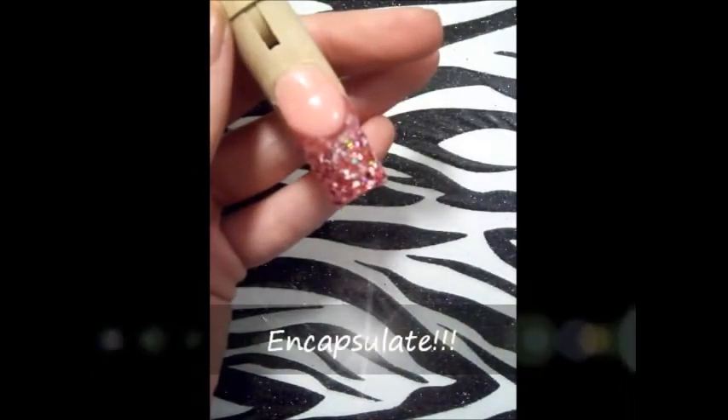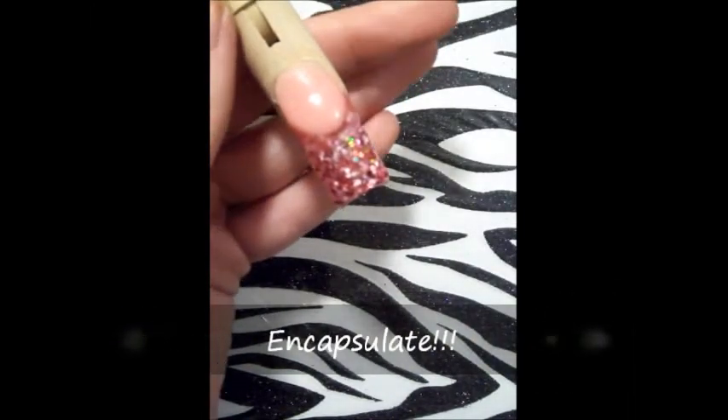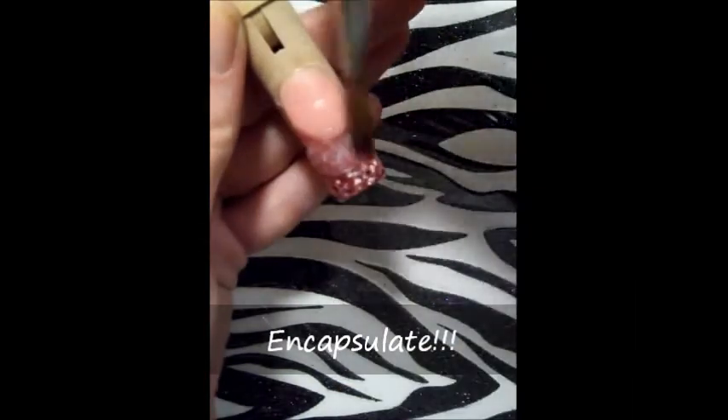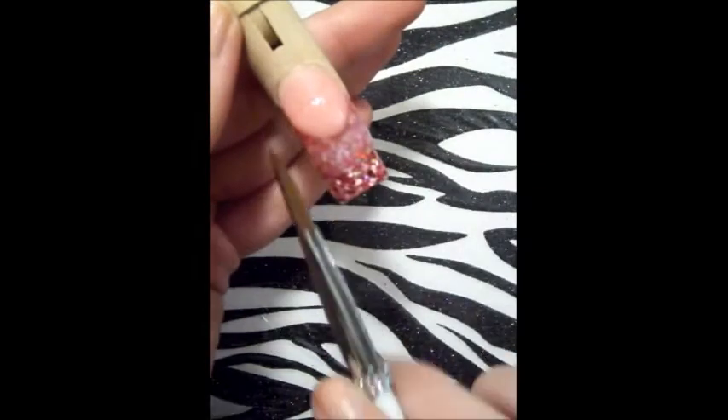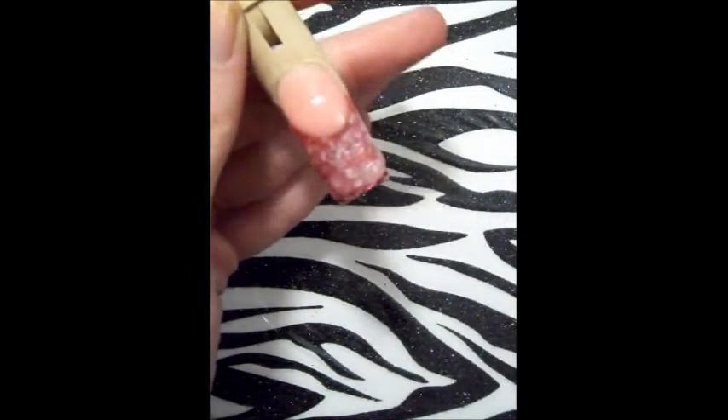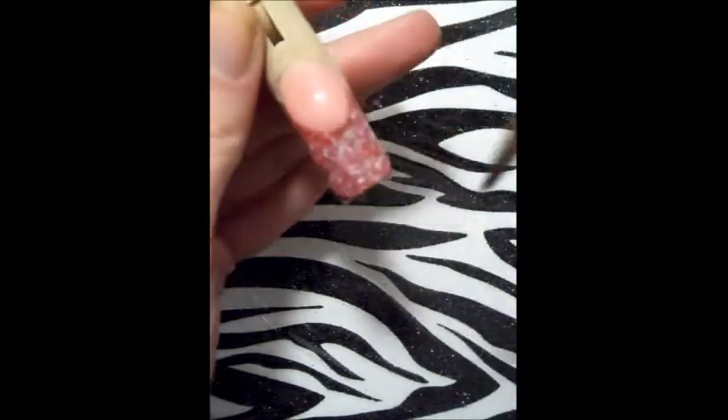Una vez terminado esto, comenzó a encapsular mi uña. En esta ocasión no quise ponerle ninguna decoración adicional. La mezcla de por sí tiene corazones en un tono rosa holográfico, so quise mantenerla lo más sencilla posible.